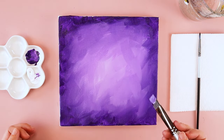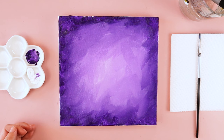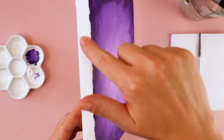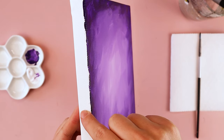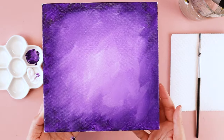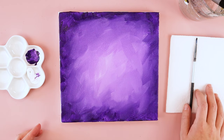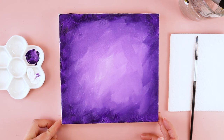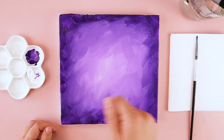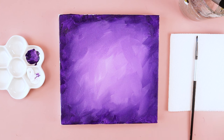Once you have your purple background just the way you want, you can put that paintbrush inside your water cup. You also have the option of painting the edges of your canvas purple as well — some people like the pure white of the canvas, some like the paint color wrapping all the way around the edges, so I'll leave that up to you. We need to give our canvas some time to dry — typically five to ten minutes depending on size, but you can use a blow dryer to dry the paint a little bit faster.